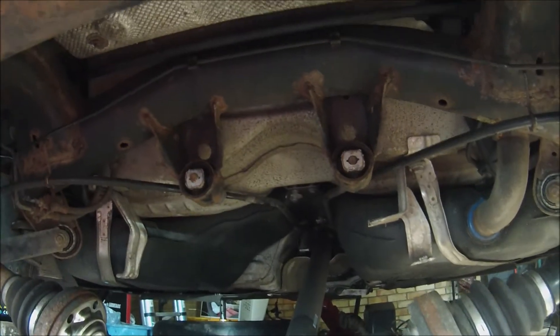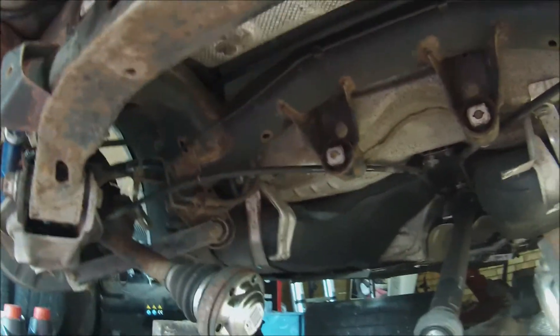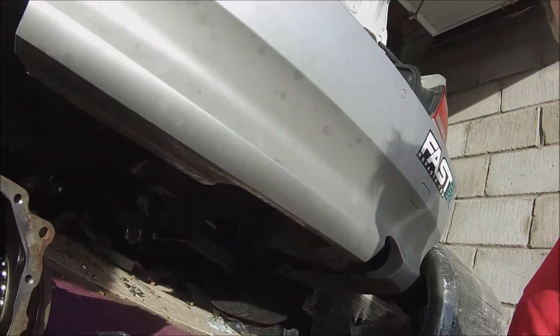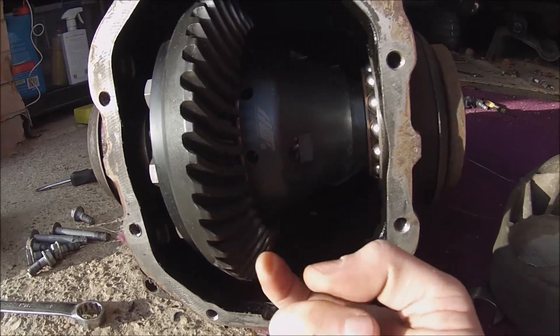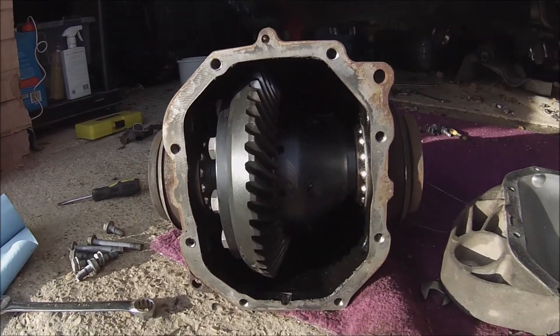There is one bolt up here and two on there with the bushes. The bushes seem pretty good and I'm not going to replace them just yet, because that would involve taking the entire subframe off, which I'm not prepared to do right now. So now what we're going to do is try and refit it. Just a little bit about what I've actually put in here — this is an mFactory helical LSD.